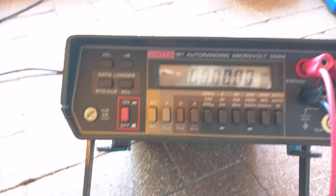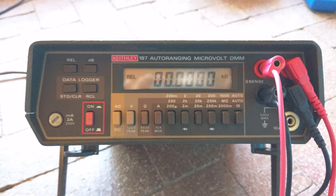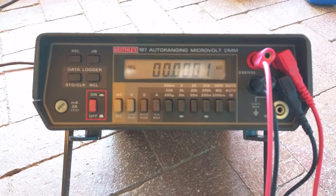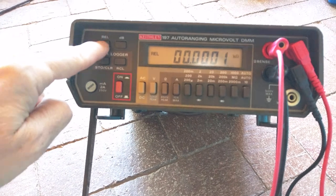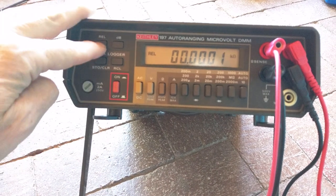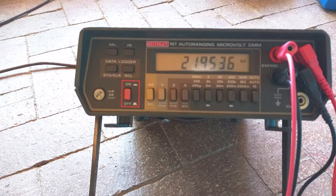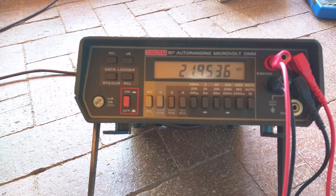I've got this on relative mode right now, so it's just measuring any change in resistance. It's reading 0.00. If I turn off relative mode, this is the actual resistance: 21,953.6 ohms.